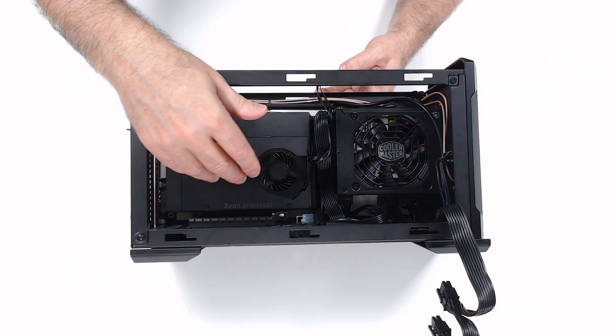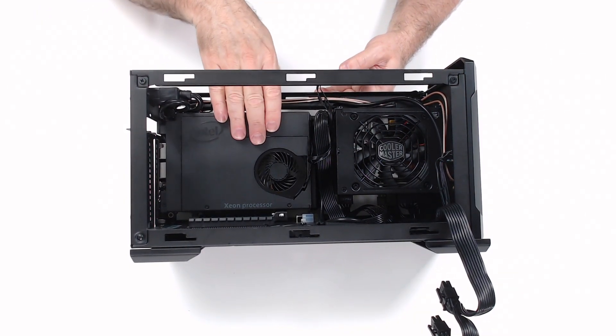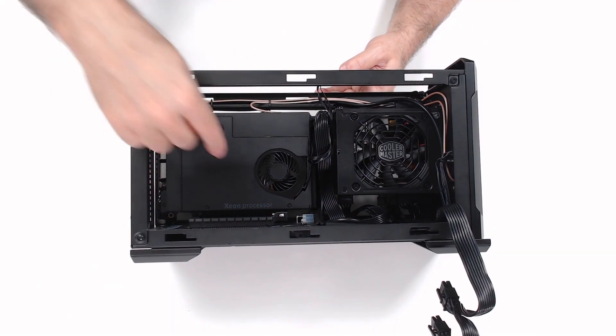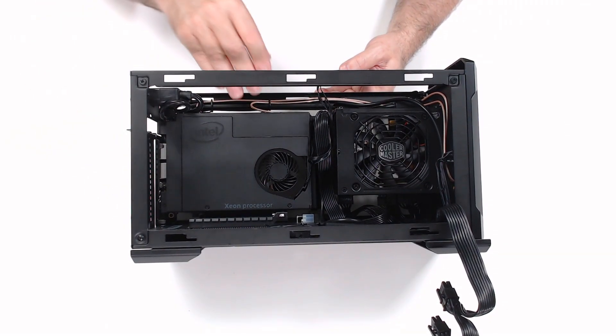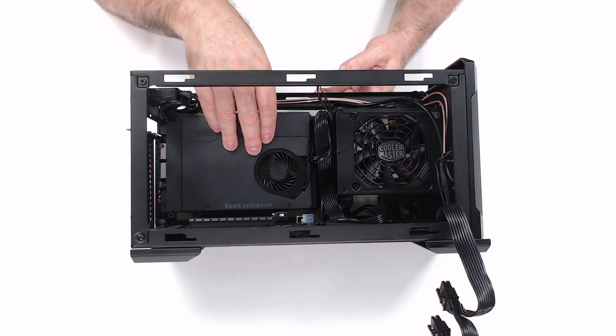Now that the graphics card has been removed, you can easily see the power supply and the NUC element. This is the Xeon NUC element, and everything needed for a normal motherboard is on this small, single plug-in card. So upgrading is very simple.